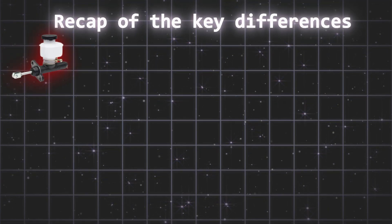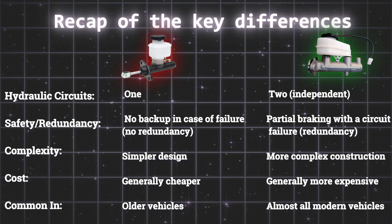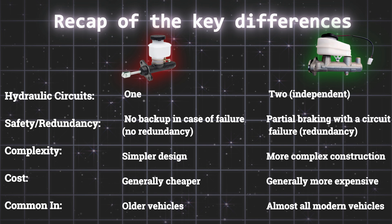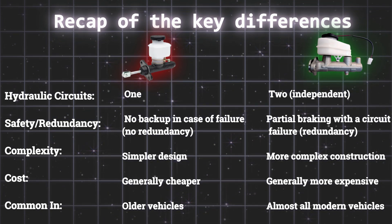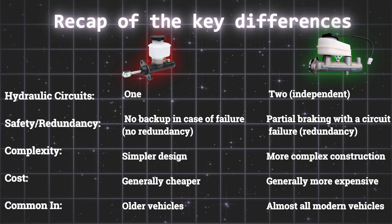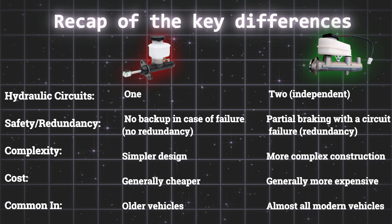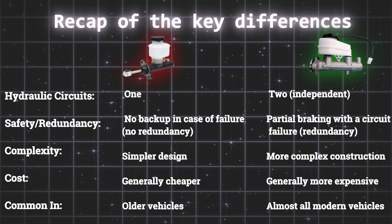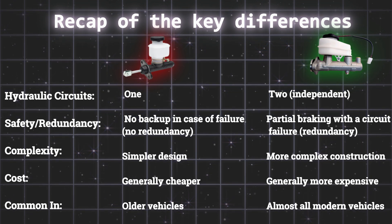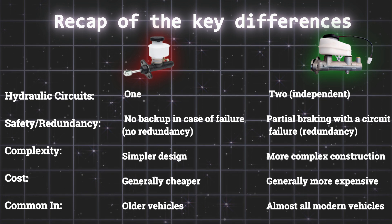To recap the key differences: a single master cylinder utilizes one hydraulic circuit, offering no backup in case of failure, resulting in a simpler and generally cheaper design prevalent in older vehicles. Conversely, a dual master cylinder employs two independent circuits, providing partial braking capability in the event of a single circuit failure, albeit with a more complex and expensive construction — making it the standard in almost all modern vehicles due to its enhanced safety.